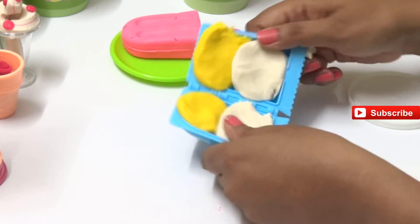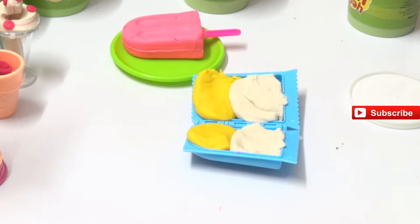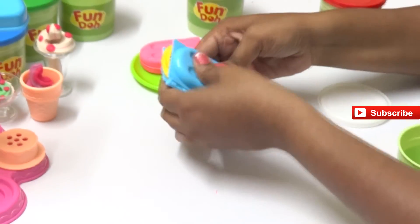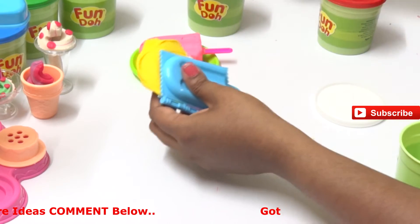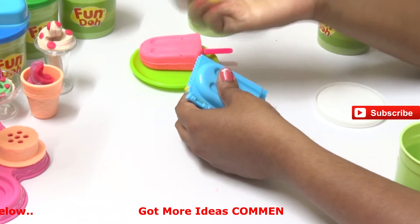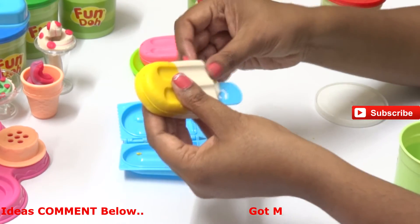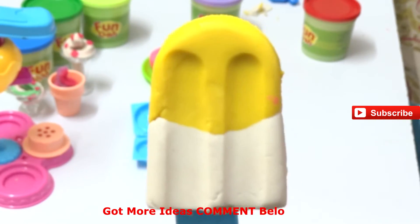The other half is done. Now put the stick in - yes, we did. Close the popsicle, press it out, pull out all the extras. Now let's open the popsicle - mmm, yummy! We have our mango and vanilla flavor ready. Doesn't it look delicious? Yum!